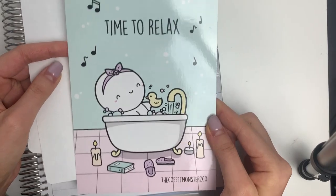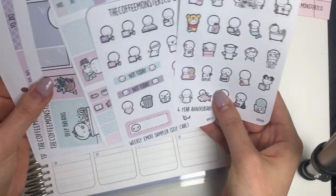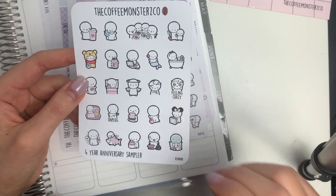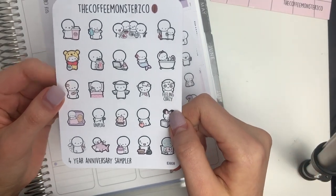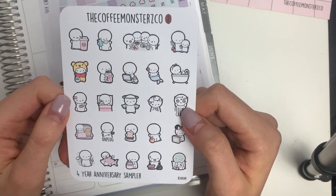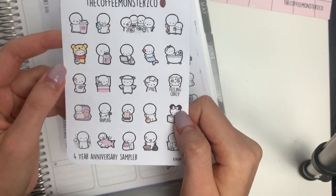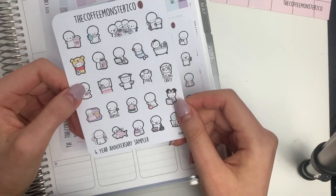There's also the journaling card for the anniversary orders, and then we have a bunch of stickers. Starting off, this is the four year anniversary sampler — everything I've done from March of last year to March of this year. A lot of these are my absolute favorite designs or were really popular in sales. I love the family eating ones, the Winnie the Pooh, and also some of the anxiety ones I've used a lot this year. I hope you guys like this sampler.